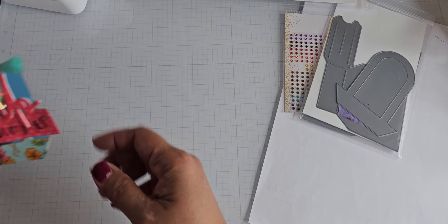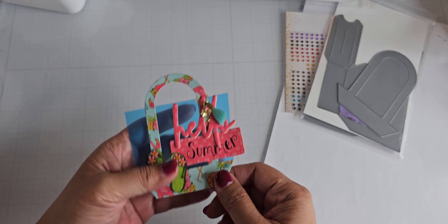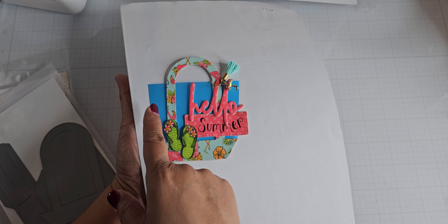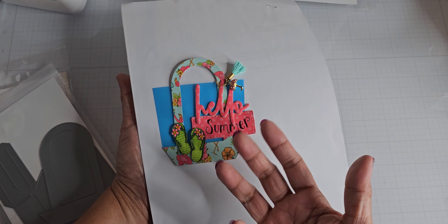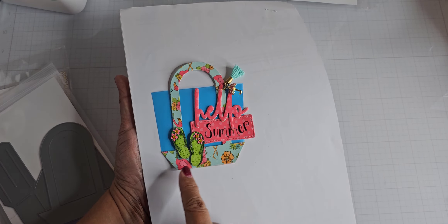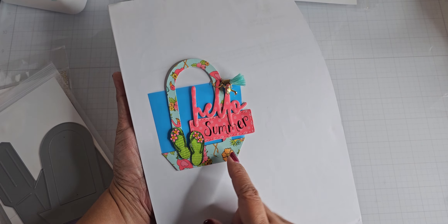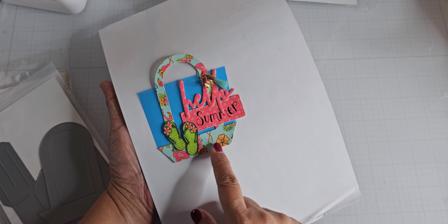So the first product I have is this little tote bag tag. I used some plastic acrylic sheets — this one's a blue one, but you can order the acrylic in different colors. I couldn't find my stack so I just used this blue piece I found in my scrap stash. I cut out the tote bag, and this paper is from Adorn It.